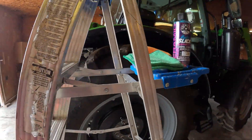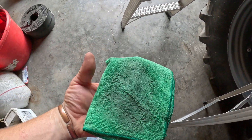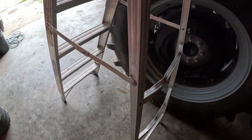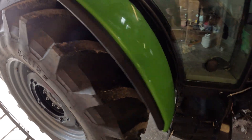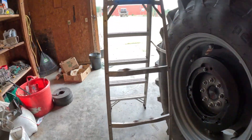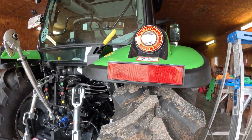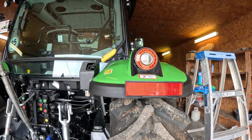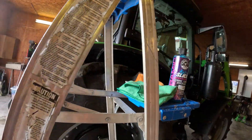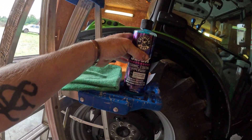We got this tractor clean, but obviously it's a tractor and we still picked up some dirt. I don't know if that's going to hurt the bonding or not. I know anytime I ever polished and waxed tractors in the past it was always kind of dirty afterwards too, so I don't know — I've never used this stuff, we'll see how it works.